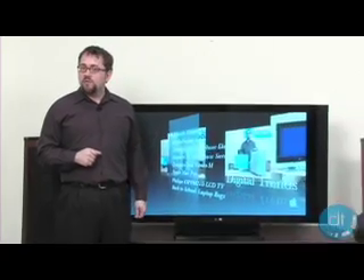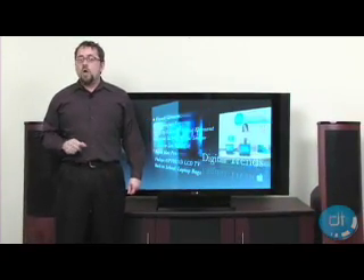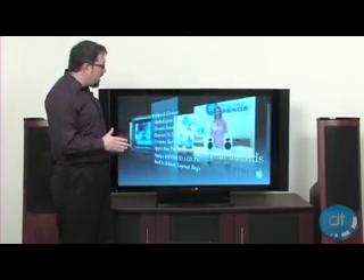The Pioneer Elite Pro 1140HD Plasma TV is a sight for sore eyes. With Pioneer's classy black piano finish and sleek styling, we think we have a winner.